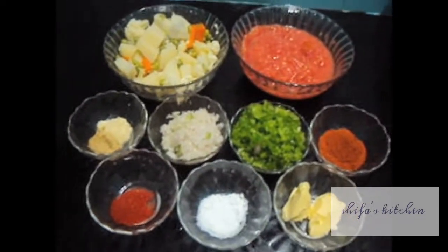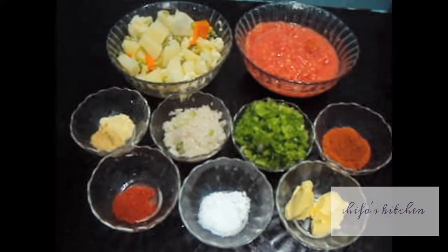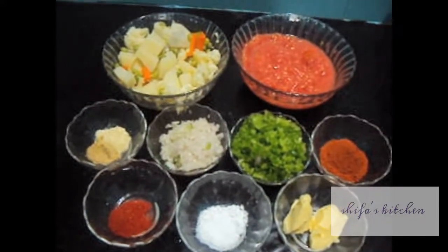Hello friends, welcome to my channel Shifa's Kitchen. Today I am going to show you how to make Pau Bhaji.